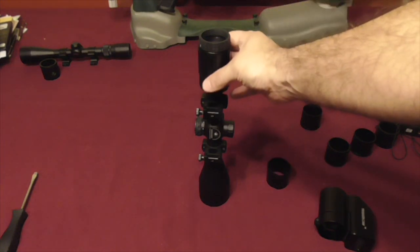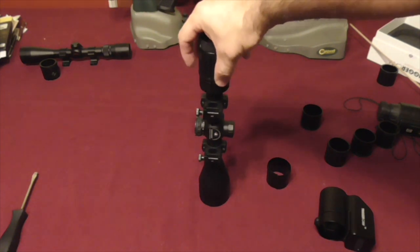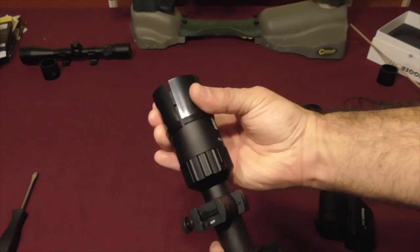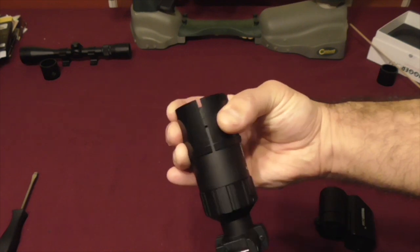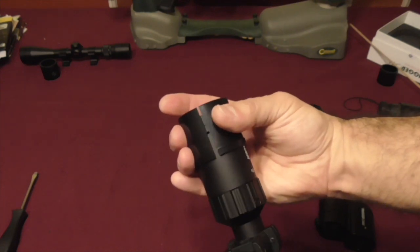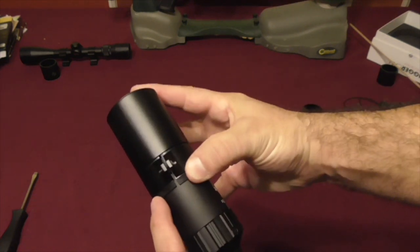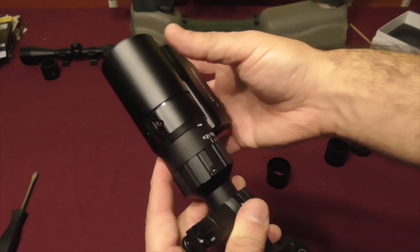Alright, here we are with the SIG Whiskey 3 4x12 and you can see the adapter has a lot of play. However, what I'm factoring in is when I close it with my fingers it closes to about two millimeters. So I'm gonna let the trigger cam put that natural force on there and I think this is the right sized adapter. I'll press it all the way until that interior shelf bottoms out to the back.